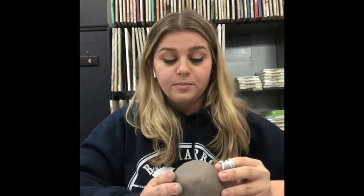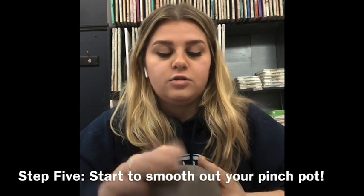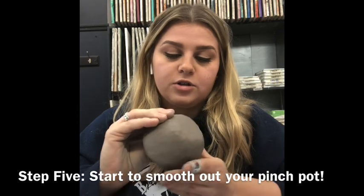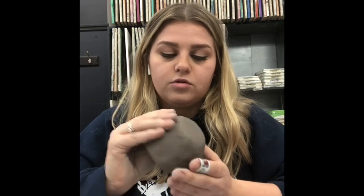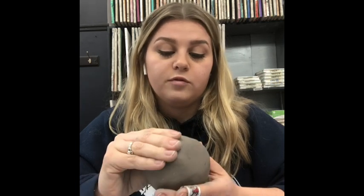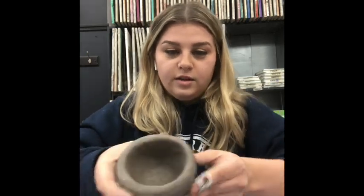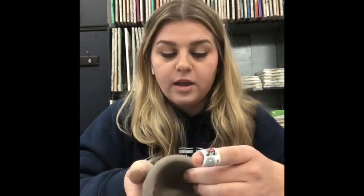If you have any lumps or bumps in the bottom of your pot, put your pinky inside, place your top fingers up top, and go around adding pressure to smooth everything out and define the shape of your bowl. This is a good step if you want really clean lines. My walls are starting to get a little flimsy, so I think I'm going to stop thinning them — I don't want them too thin.